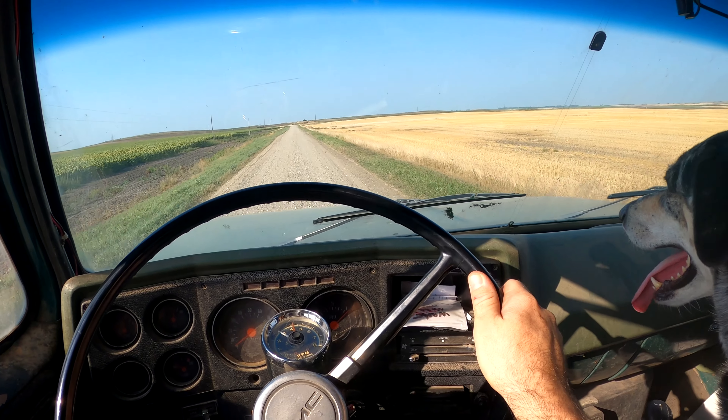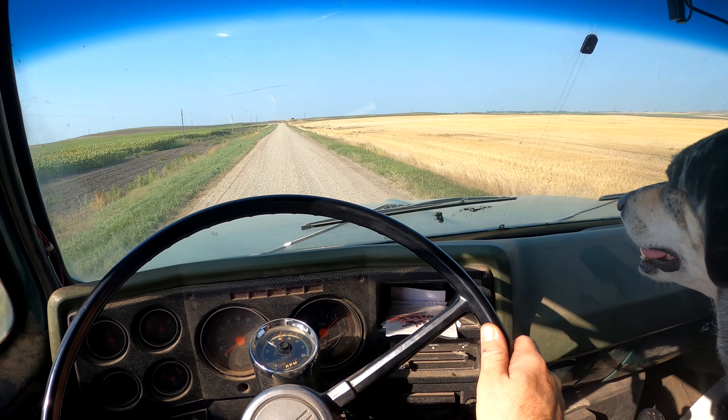We're actually going to haul this canola into the elevator tonight in this truck and the semi. The elevator wants it tonight instead of tomorrow, so we're going to have to get it hauled in at the end of the day. The canola field is just about done, and we'll take a look at how the combining is going before we head to town.